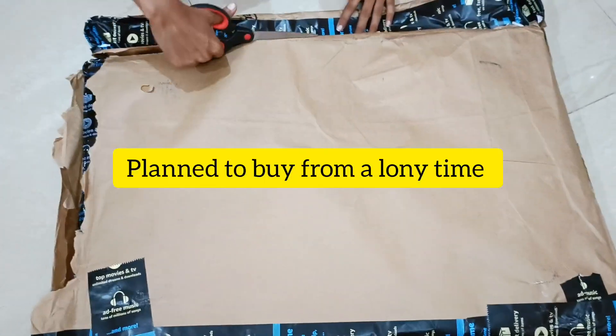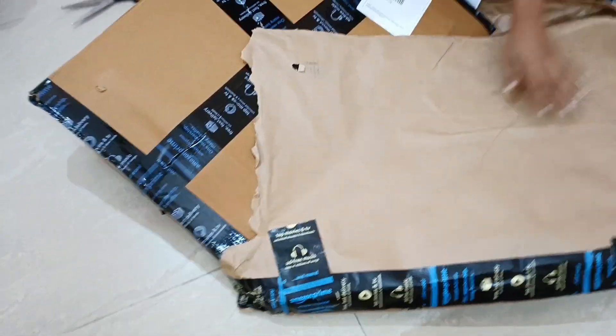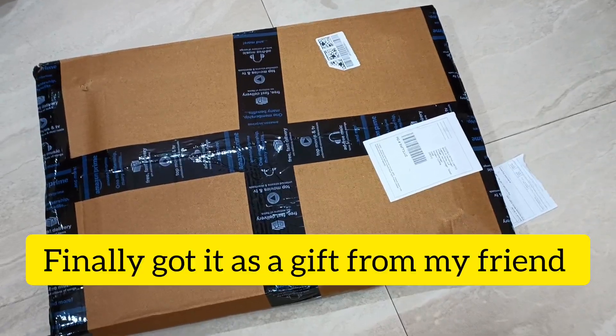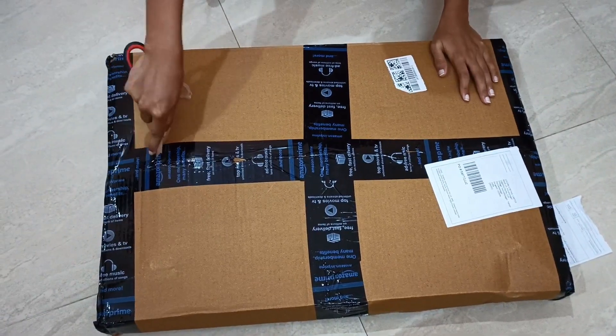Actually, this product is very special because I'm going to put it on my bucket list. My friend gave it as a present and I was very happy.